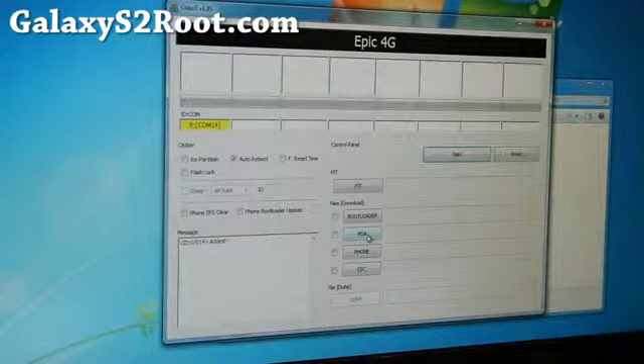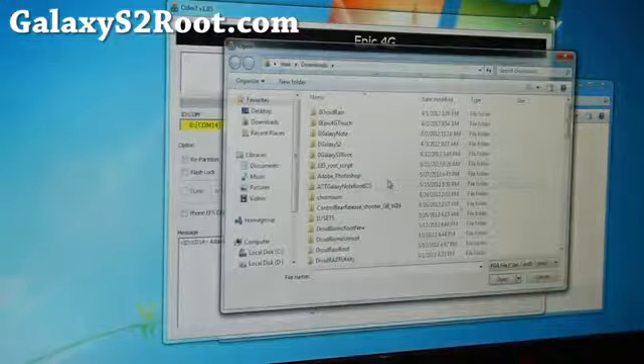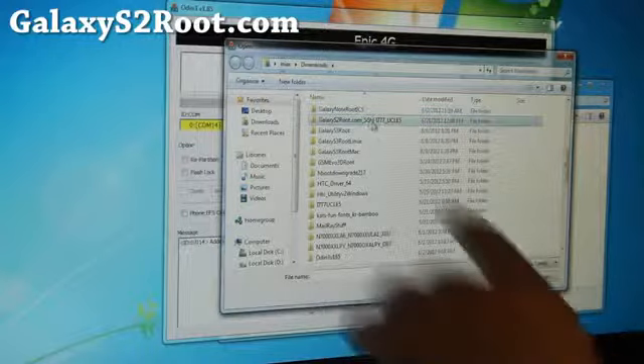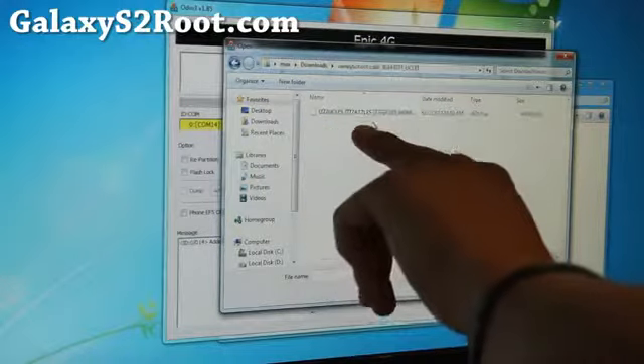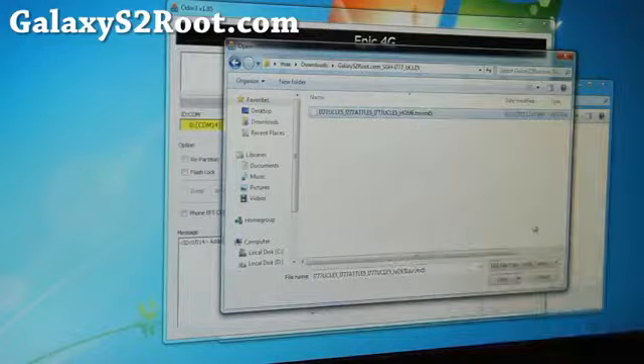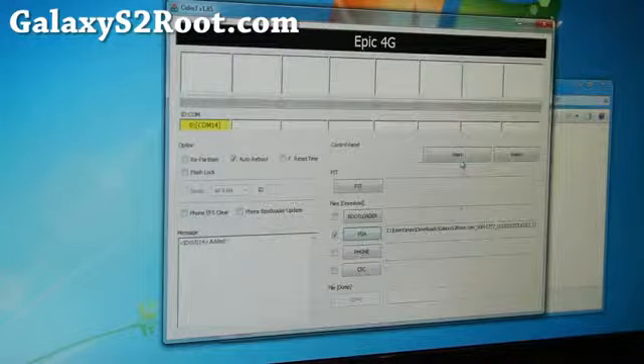Go ahead and install Samsung Kies, and also unplug and plug your phone back in. Once you've got everything set and ready to go, hit PDA, go find the GalaxyS2Root.com file, and inside you'll find the .tar.md5 file. Open it.